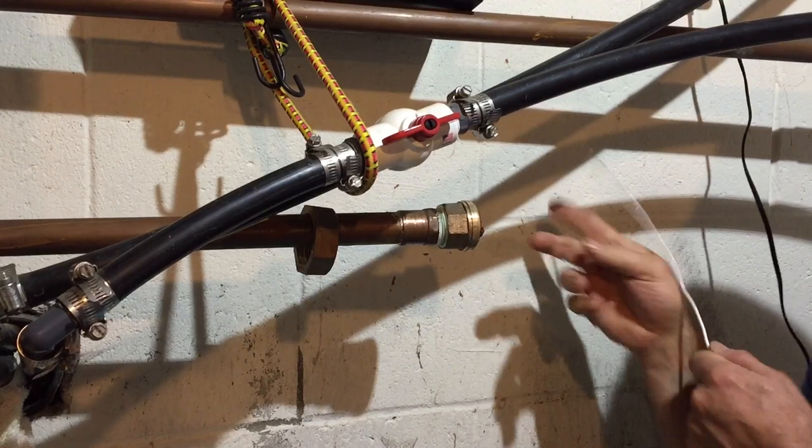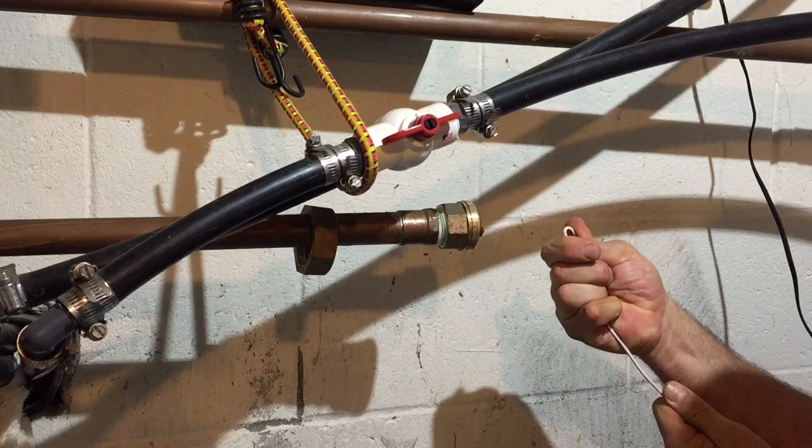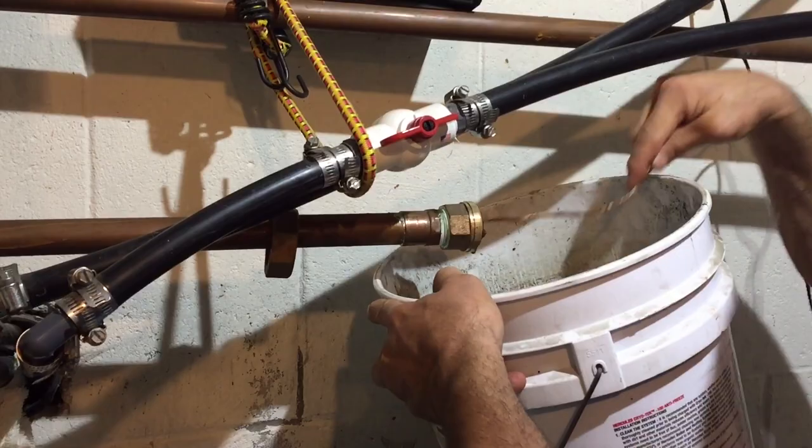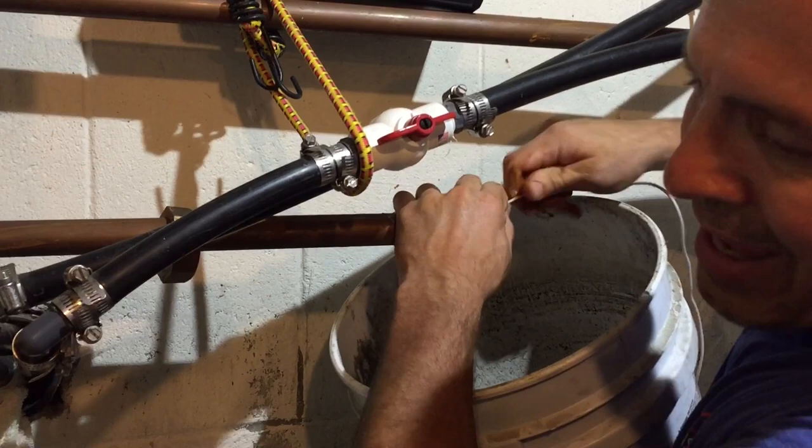Because this pipe is all plugged up as well, I'm going to try and just run this in there, maybe bend this in a little angle. This is just a piece of number 12 THHN, and I'm just shoving it in there with the hopes that I can loosen up this stuff. I wish my buddy Super Nick were here — he'd know how to get around that bend. He's super good at that stuff.